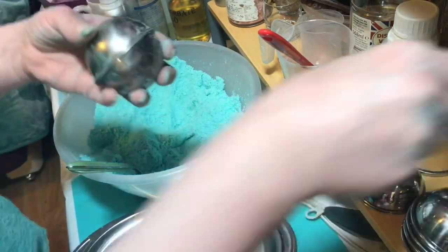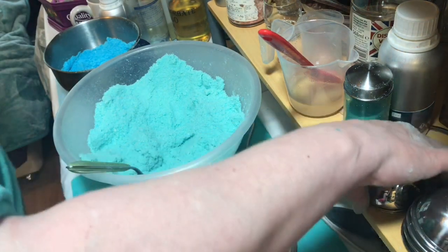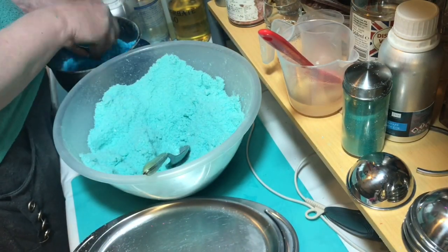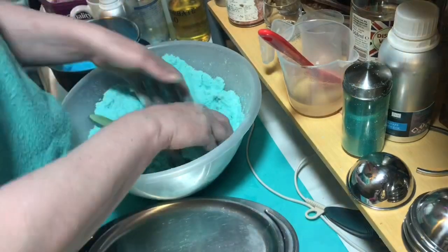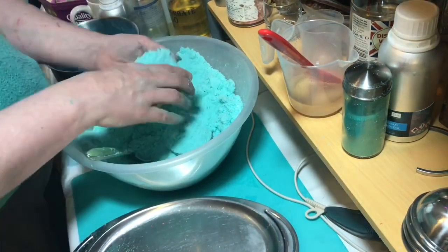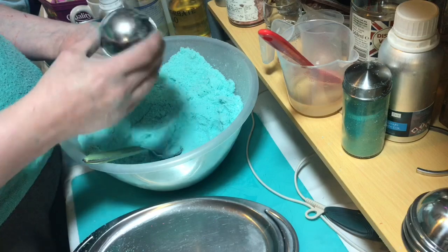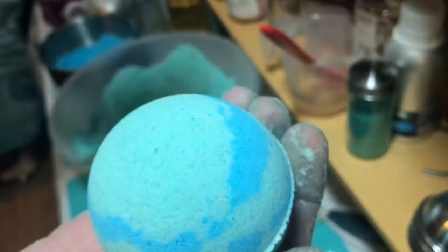I'm going to seal that in because I'm not convinced it'll come out. That's what I do like about these ones because it is handy if they don't work quite right. Here's my embed - okay, come on. I'll take one in the middle right there.